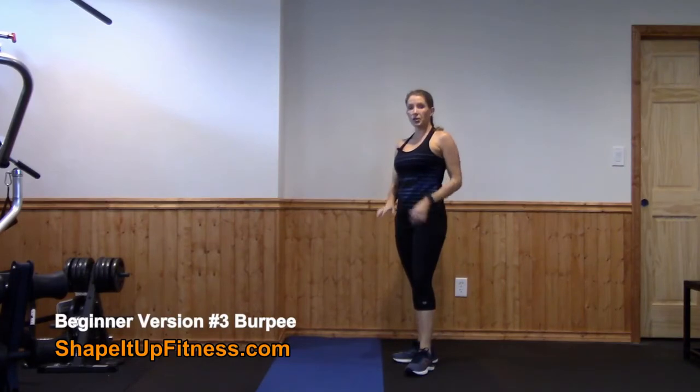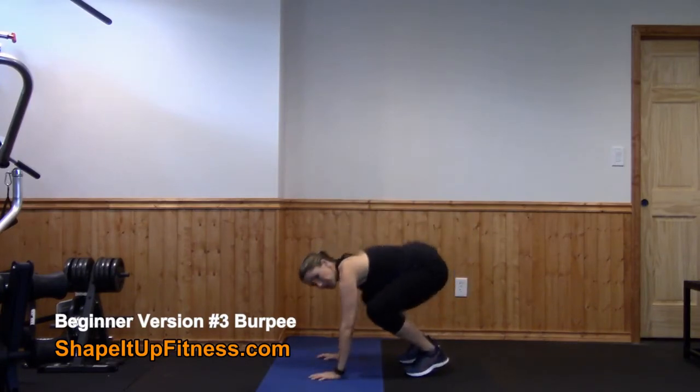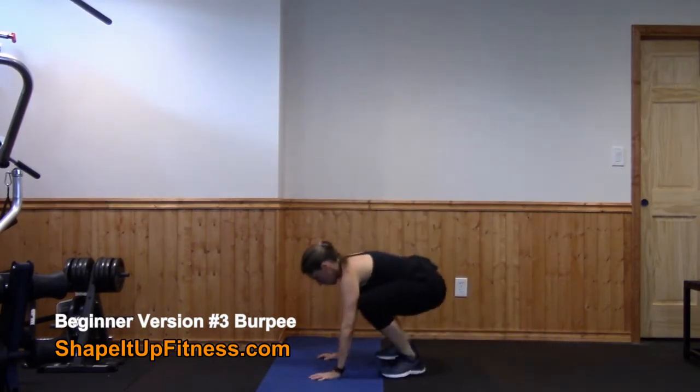This variation is also for beginners, again progressing through the different types of burpees. Squat down, step back, and then you're going to jump in and stand up.